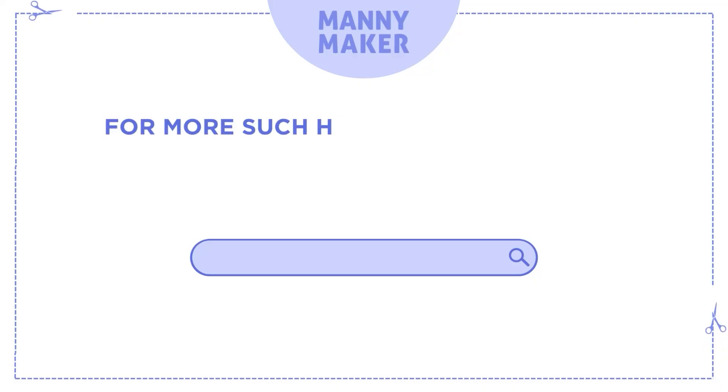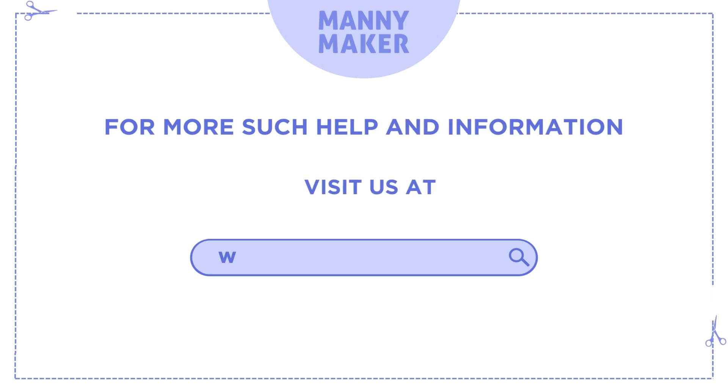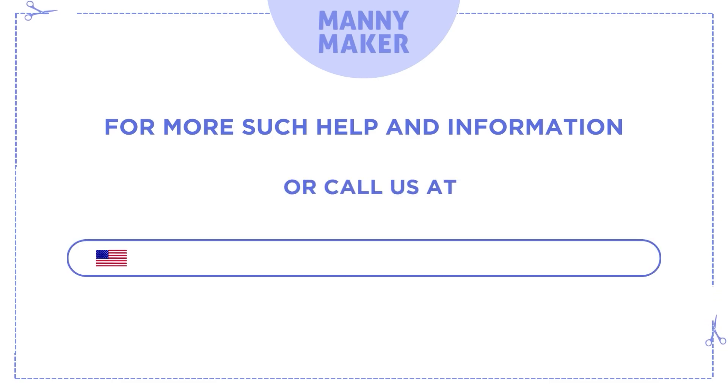For more such help and information, visit us at www.manimaker.com or call us at +1 786-866-5932.